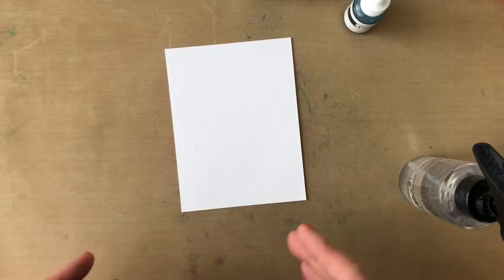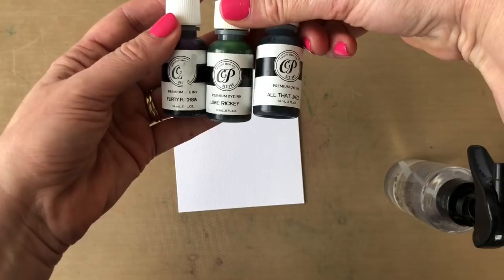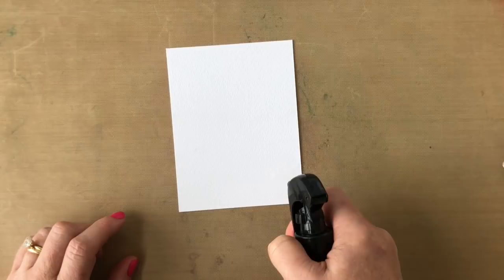Hey there, it's Katherine from KatherinePooler.com. Over at Stamp Nation we have a class called Eat Sleep Create — it is mixed media for card makers. Josephine has been our first instructor and she has done some pretty amazing videos. I've been planning to take the techniques I learned in this class and apply them to my card making, and that's what I'm going to show you today.